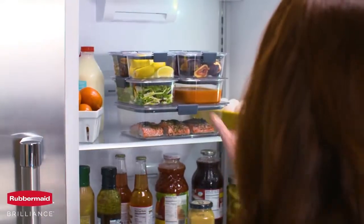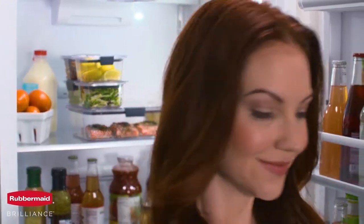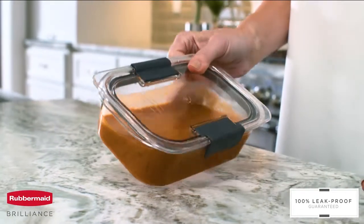Finding a container to keep up with everyday demands used to be a challenge. Thanks to Rubbermaid, the new standard in food storage is here. Introducing Rubbermaid Brilliance — 100% leak-proof, guaranteed.